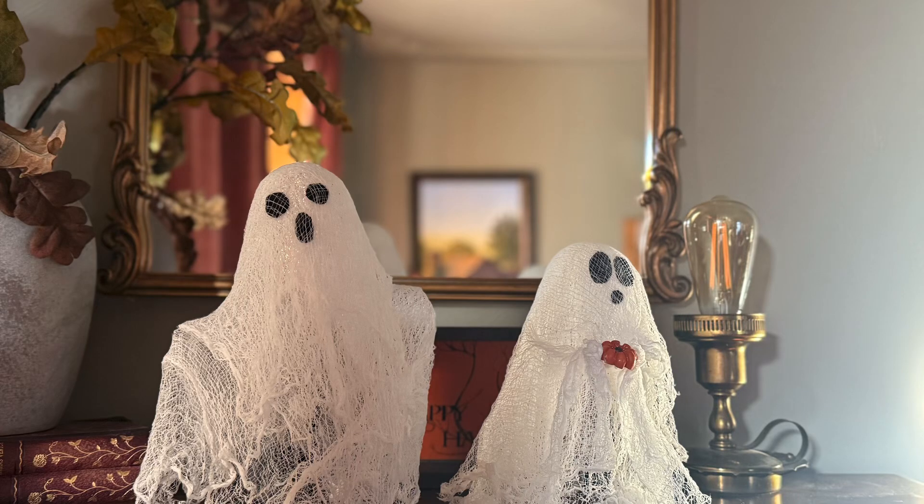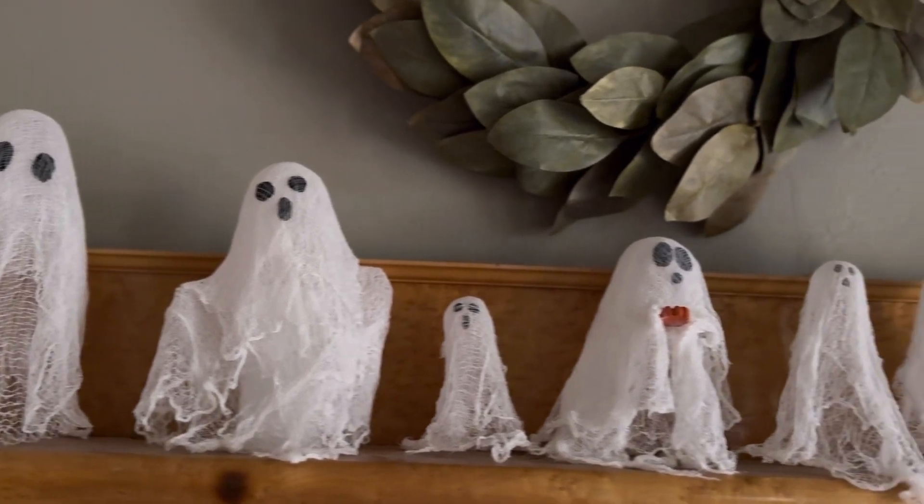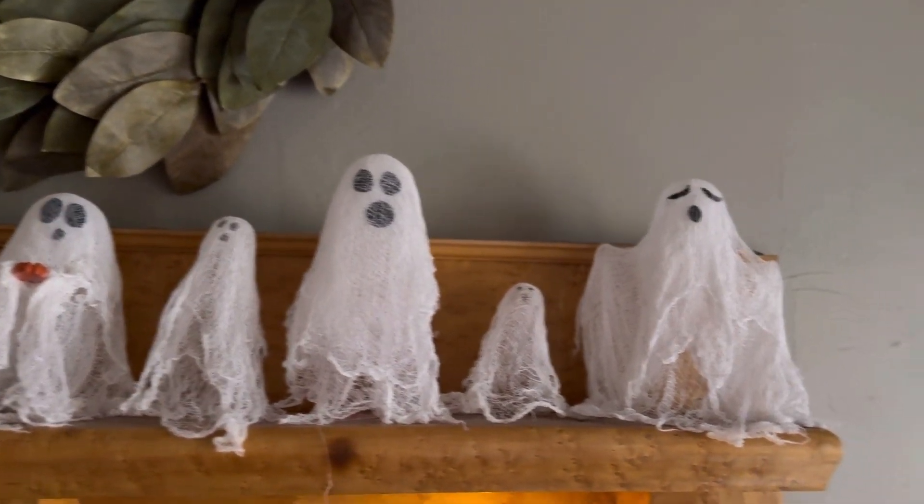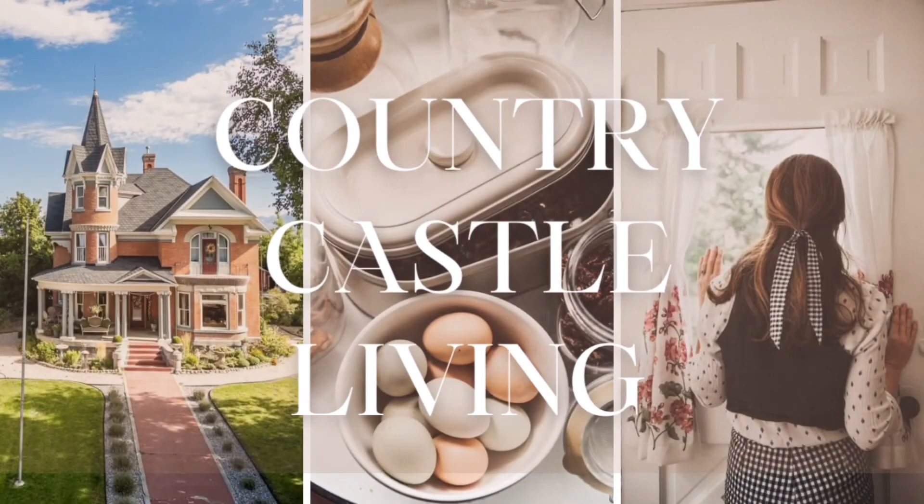Welcome to the Country Castle! Today I wanted to show you a DIY of these cute spooky ghosts. You only need a handful of supplies and you have the most adorable Halloween decor you can bring out every year.